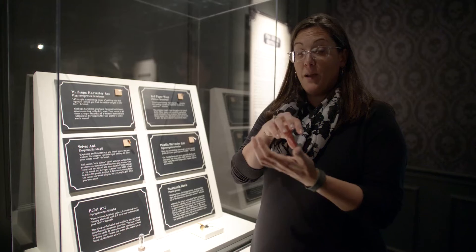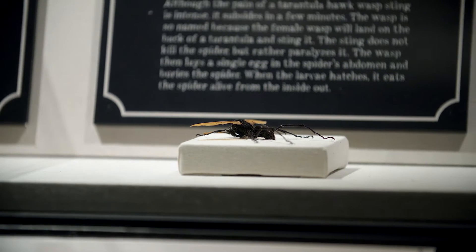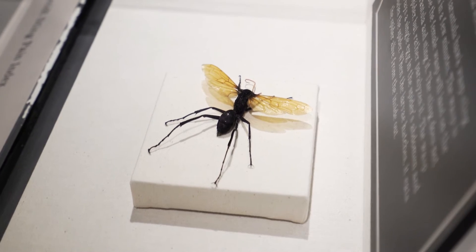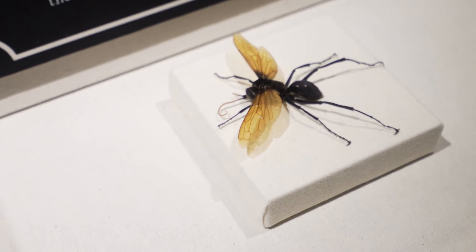The venom paralyzes the spider. Then it takes the spider, which could weigh up to three times as much as the wasp does, and drags it back to a hole — sort of a lair or a den — someplace nearby in the dirt.